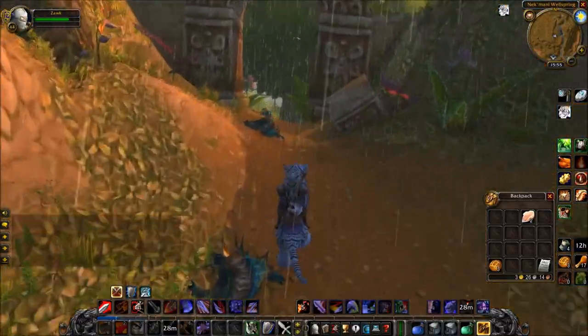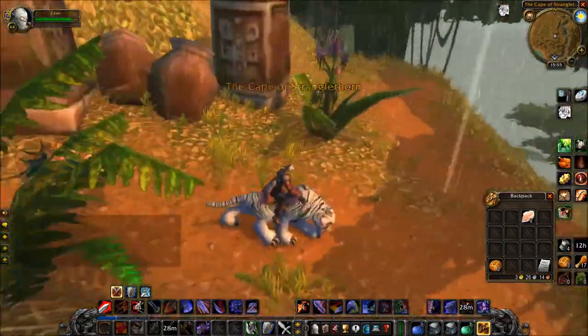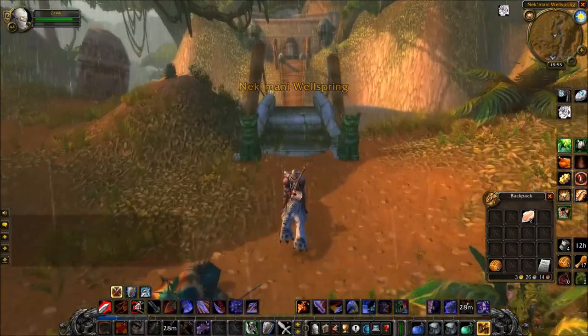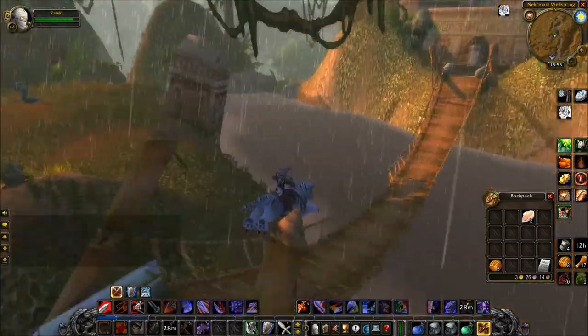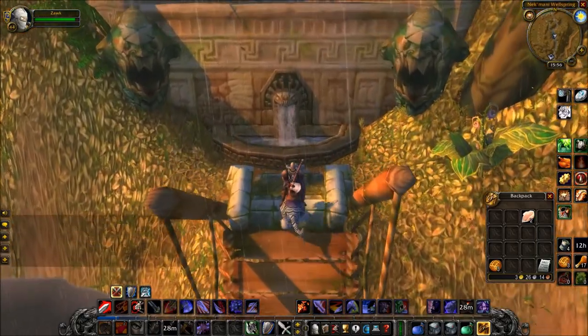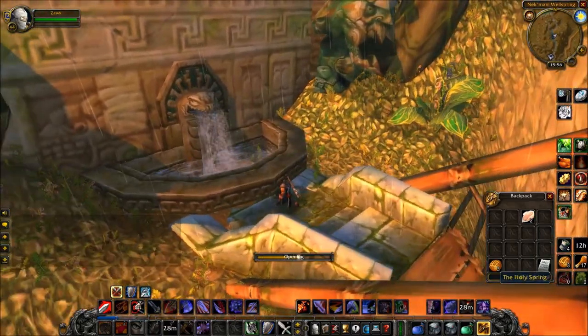You want to head to Stranglethorn. You're going to need some Holy Spring Water. If you remember this area, this is where all of the Naga are, and you want to go across this bridge and click on the fountain over here. If you've played Retail and done the Stranglethorn quest chain, you'll probably remember this is actually required for one of the normal quests.